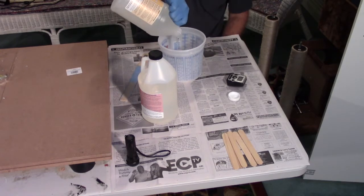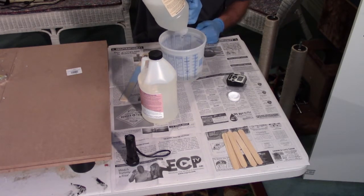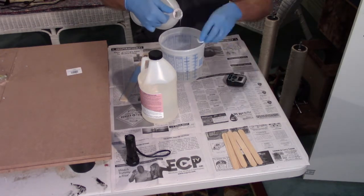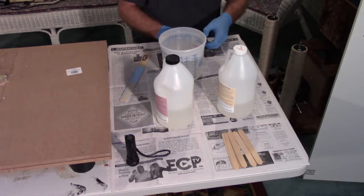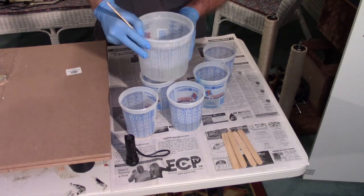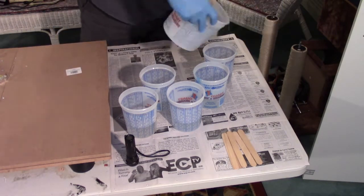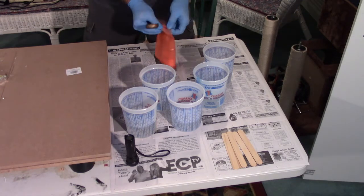Let me start by saying I will put a full description of the products I use in the description below. Now we have a lot of ground to cover, so let's get started. I like using these mix and measure cups — makes it real easy to mix equal amounts of resin and hardener. I also like to set a timer to make sure I mix it long enough. I recommend reading and following the manufacturer's safety and use information.